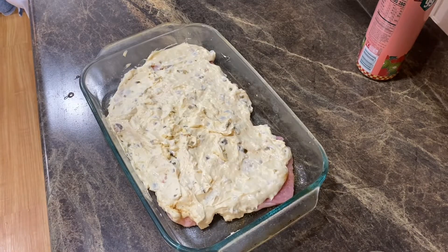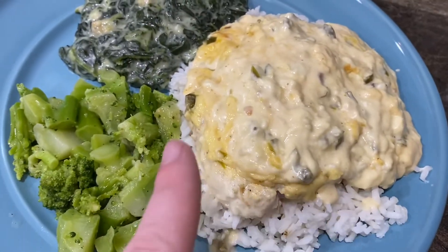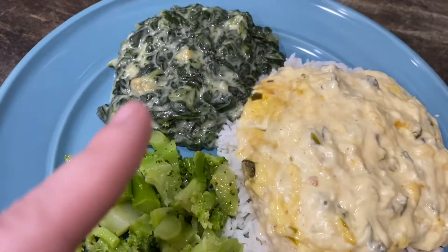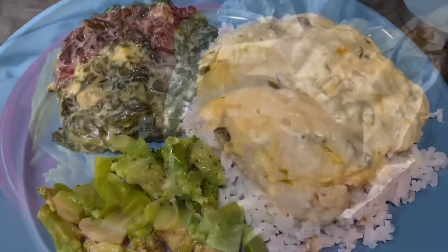I'm going to pop these in the oven for probably 30 minutes and I'm going to make some rice and broccoli as a side. Here is dinner — the pork chop with all the cream cheese mixture on top, some rice, some broccoli, and cream spinach. This is the Bird's Eye cream spinach. It's going to be a fantastic dinner meal.